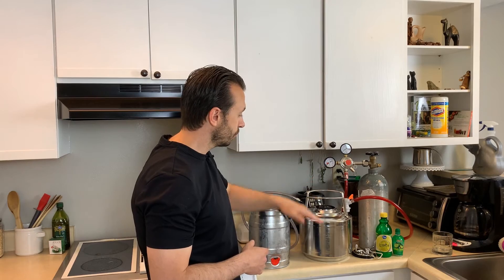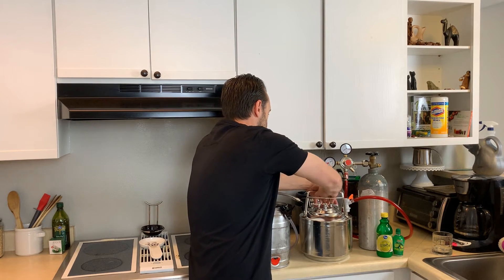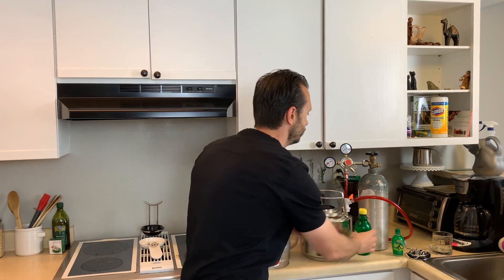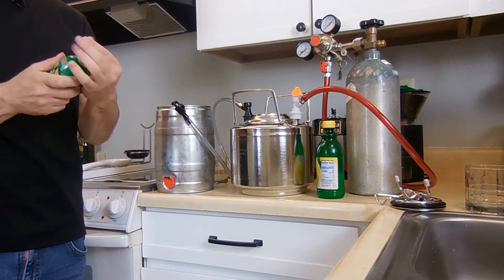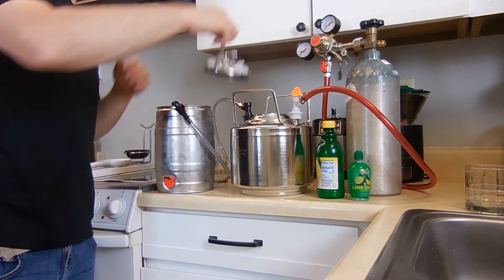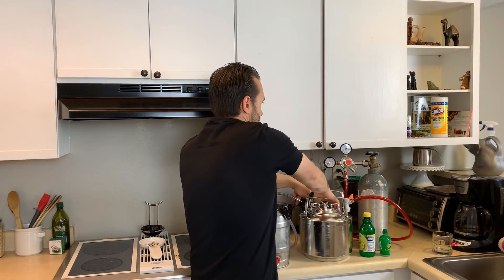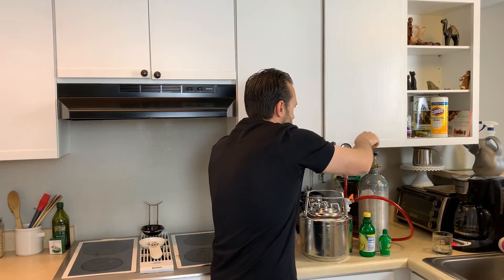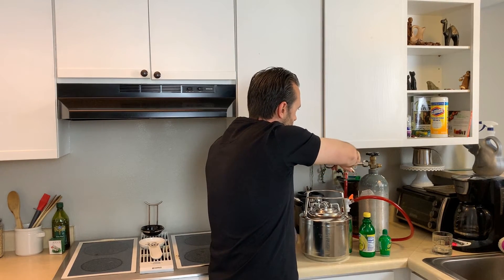I'm going to go ahead and start carbonating. I filled this up almost all the way to the top, then I put the lid on and get a nice seal. I'm going to add a splash of lemon juice — about a tablespoon — and close to the same with lime juice. Then I put the lid back on and turn on the CO2 tank. Between 25 and 30 PSI is what I like to go with for carbonated water.